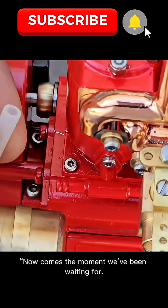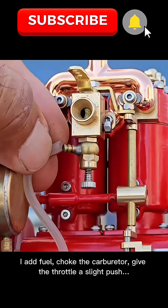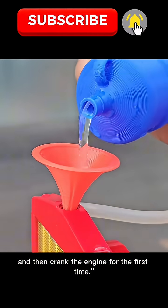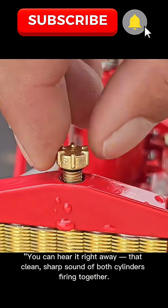Now comes the moment we've been waiting for. I add fuel, choke the carburetor, give the throttle a slight push, and then crank the engine for the first time. You can hear it right away — that clean, sharp sound of both cylinders firing together.